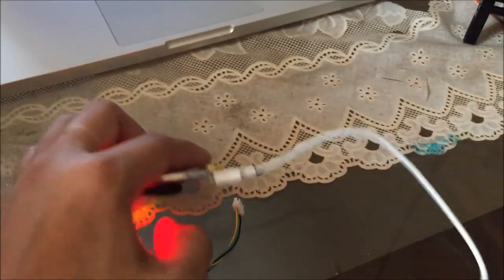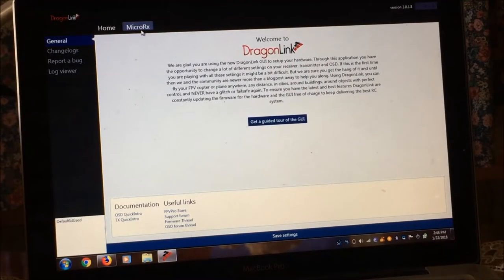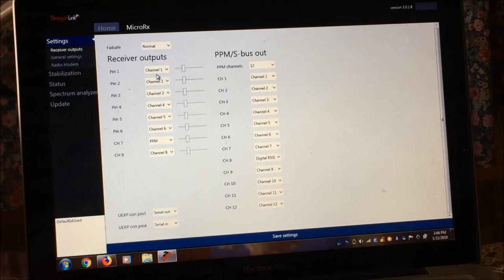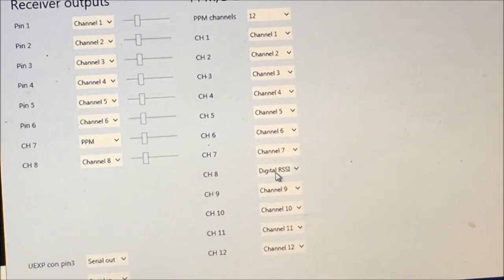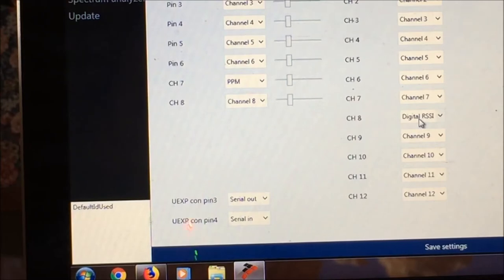On your laptop computer you need to run the Dragon Link GUI software. Once plugged in, you'll notice the micro RX tab. Here is how my receiver is set up: I have defined normal channels. These are the physical channels on the micro receiver — we have 8 channels. Channel 7 is set to PPM, and for S-Bus or PPM output we have 12 channels. RSSI is set on digital pin 8, and the UXP connectors are set for serial out and serial in.